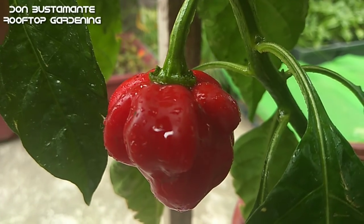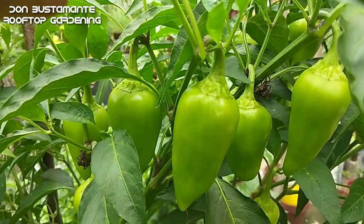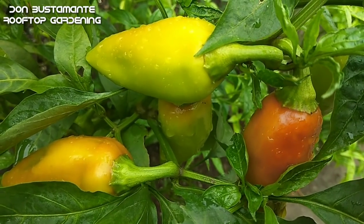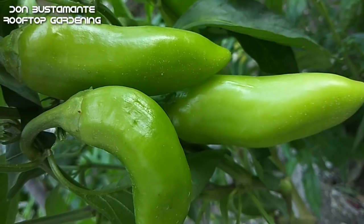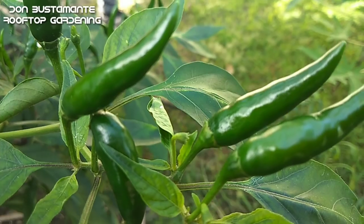Ladies and Gentlemen, sa mga nakaraang video ay naipakita na natin kung paano magkakaroon ng maraming bunga ang tanim nating sili. Ngayon naman ay sisentro lamang tayo sa isang uri ng sili na madalas na ginagamit natin sa kusina — ang Taiwan Chili.